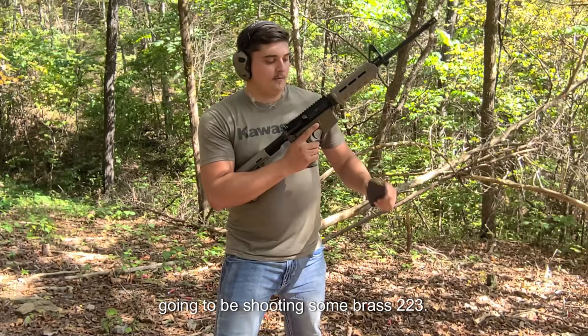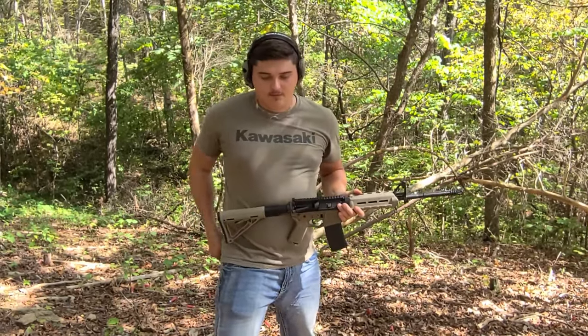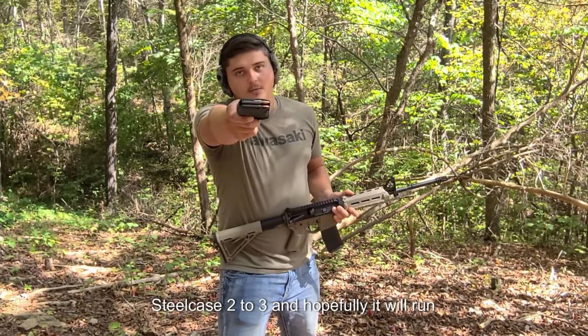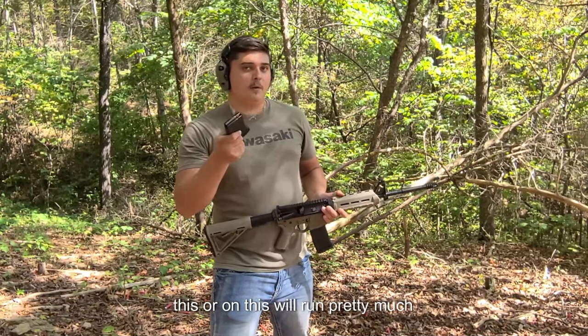We're going to be shooting some brass 223, and then I have the dreadful steel case 223. Hopefully it will run — this thing will run pretty much anything.